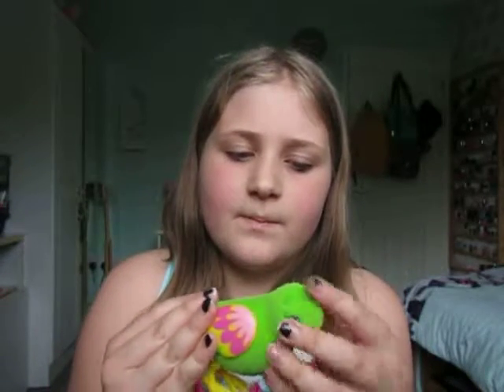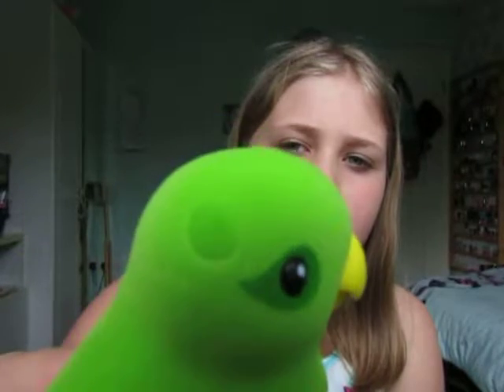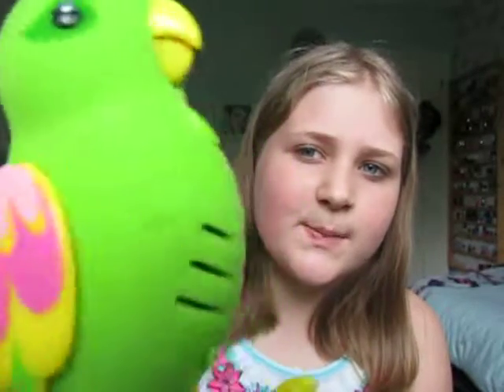Its body is really really soft actually. I really like it — it's this nice flocked material. Its eyes have this nice kind of leaf design on them, and then it's got a yellow beak and the little kind of speakers.